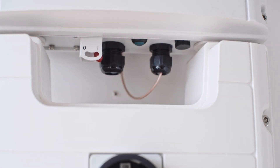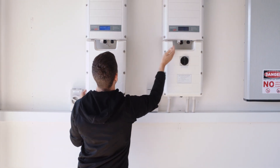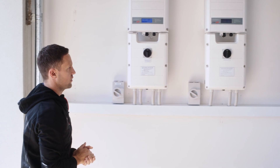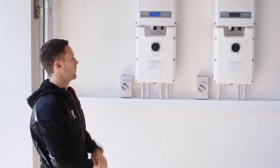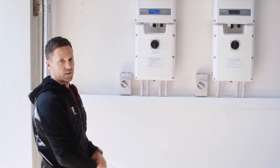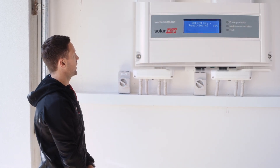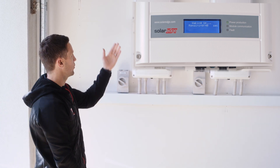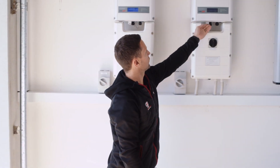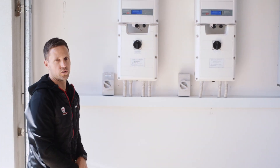The last step is to move the toggle switch from the zero position to the one position, and the same thing if you've got a second inverter — zero to one. The inverters are now starting up; you may hear some noises as everything starts again. It can take a few minutes. As you'll see from the inverter screen, it is showing the waking up process with a countdown clock.